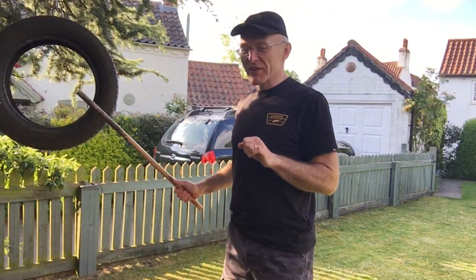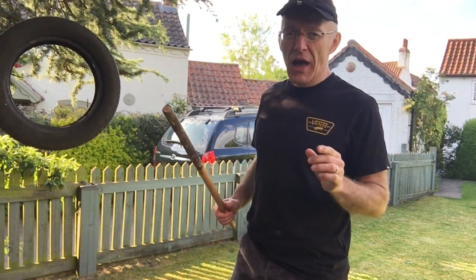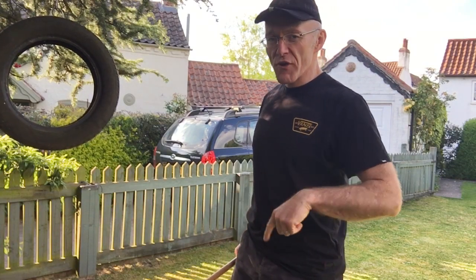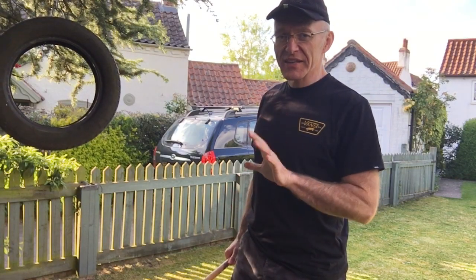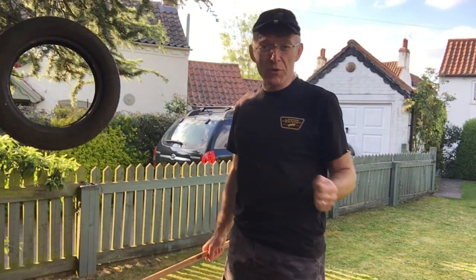What I want to look at today is fighting the tyre, or sparring the tyre. I want to really focus on two things: moving around and hitting fluidly — not hard. That's a different game, you can come to that another day.